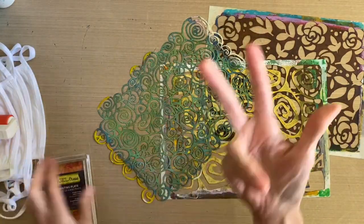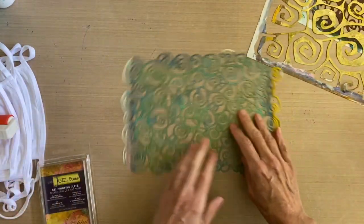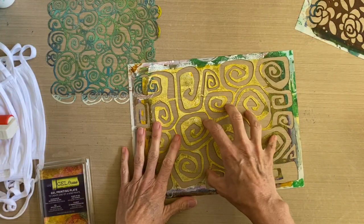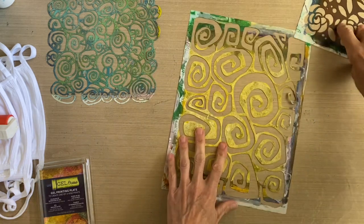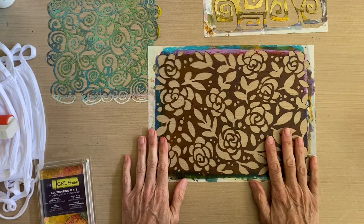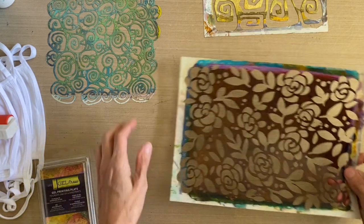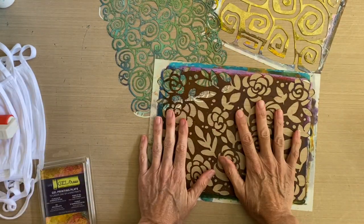I've got three of my own stencil designs. This one is called Klimt Memory and it has all kinds of fun spirals. This one is called Chunky Spirals — it was from my first release and one of my absolute most popular stencil designs. And then this one is called Rose Matter. I thought it would be fun to put the roses and the leaves onto the mask — so a couple of patterned ones and then a subject with the rose.